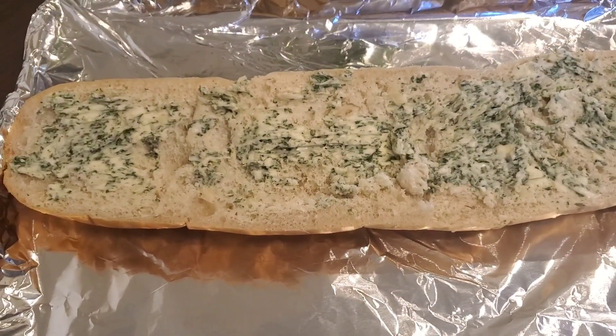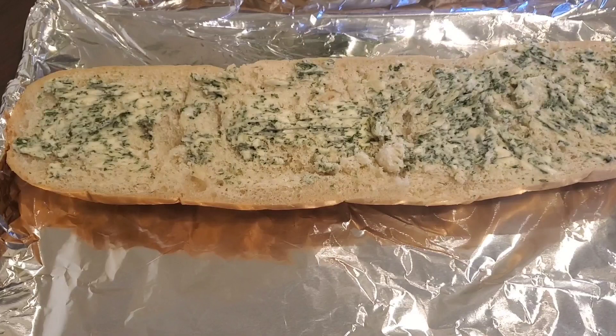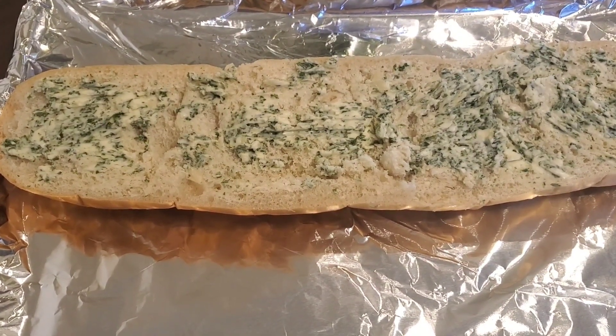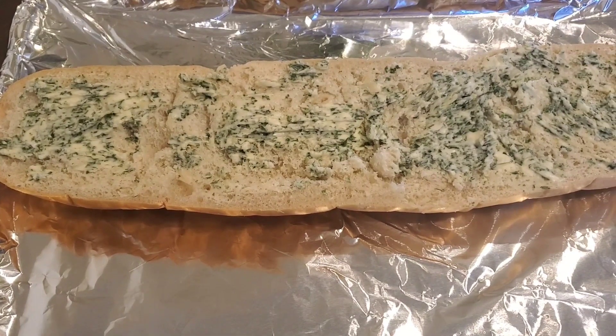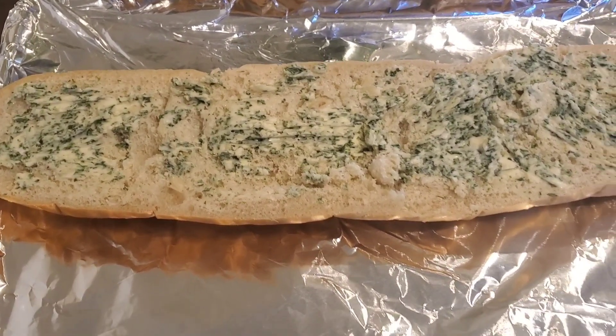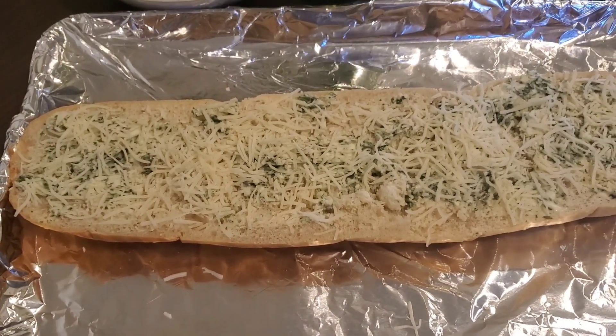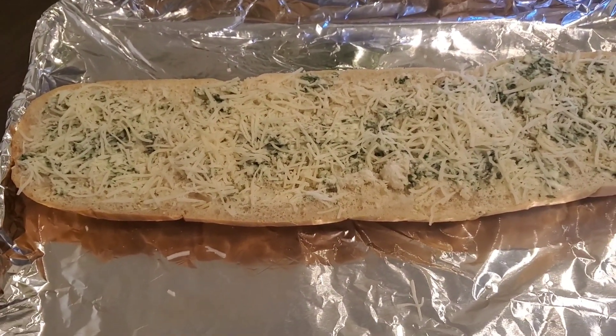I've got the garlic butter parsley mix spread on, so now I'm just going to add my cheese to this. I've just added the cheese and got this all ready to go in the oven.